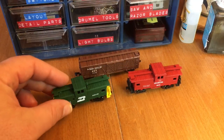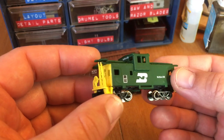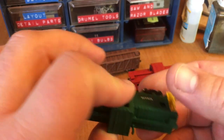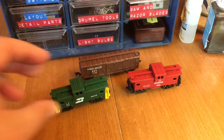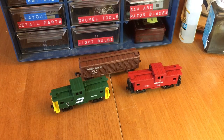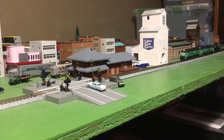So with the dull coat, it looks really good. Especially with the yellow ends - really makes it pop. So that was a satisfying project. And now it's time to run some trains. This gives me a chance to show off my Arnold U28C.